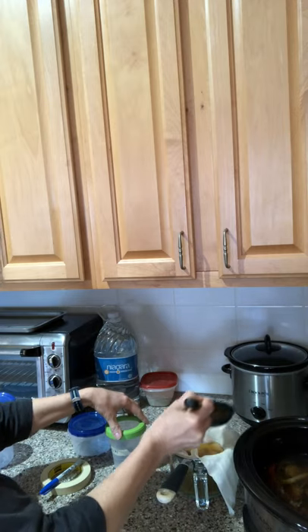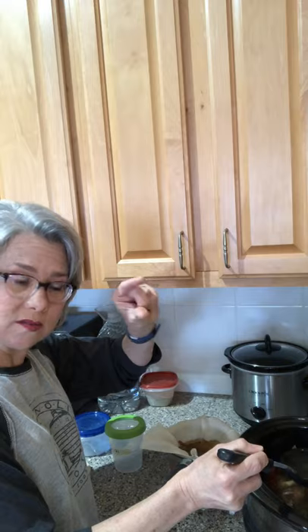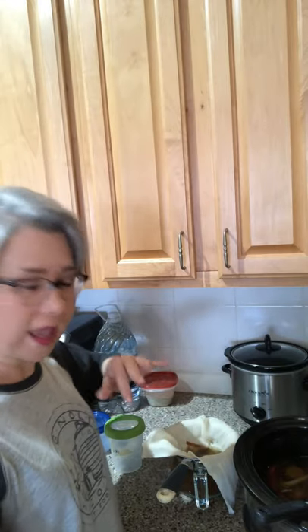You can also use glass jars, but I try not to because of the risk of them breaking in the freezer. You have to leave about two inches of space at the top, you can't tighten the lid all the way, and when thawing you can't put it on the stove, in the microwave, or run water over it because you'll break the glass — you have to let it thaw in the fridge or on the counter. So I tend to use plastic containers unless I run out, though you can use glass if you prefer.